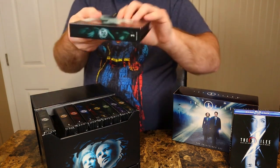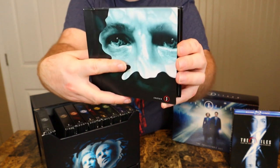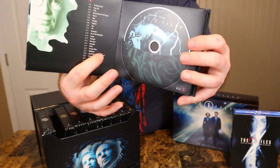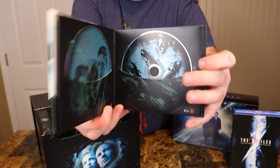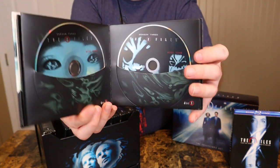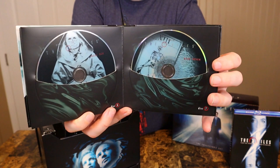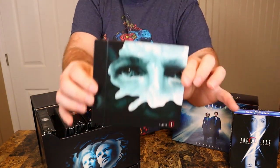Now let's look at the season three artwork with the disc. This one says 'Apology Is Policy.' They got the list of episodes and the beautiful disc art that I dig on the DVD set. Look at all that artwork. That was season three.